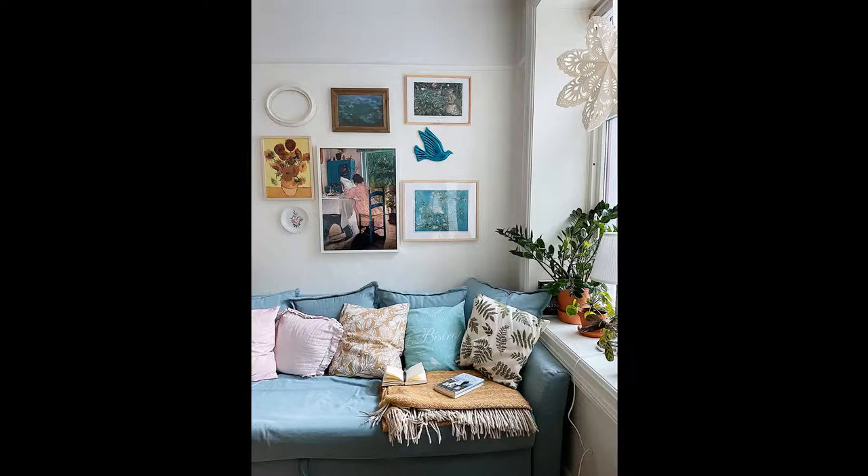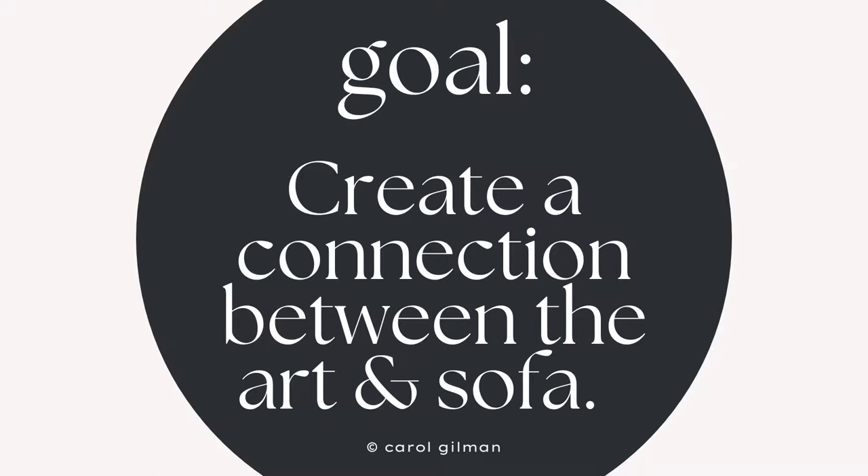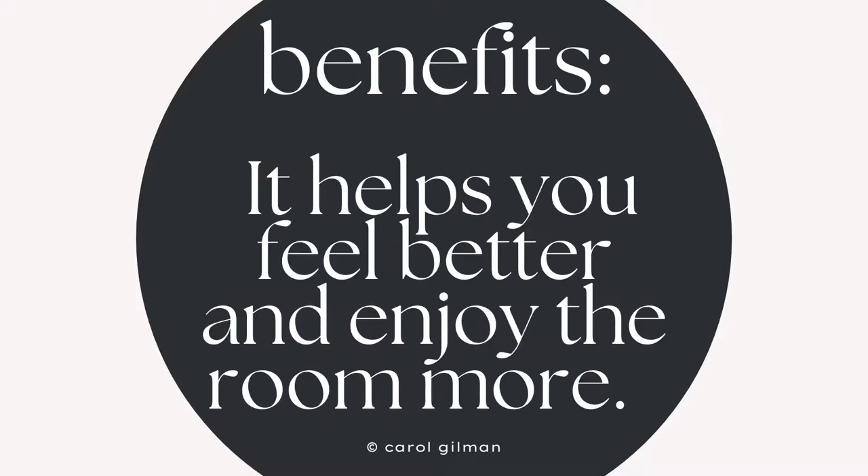When you're placing artwork above a sofa, it's different than just placing artwork in the middle of a big blank wall. The goal is to create a connection between the artwork and the sofa and the seating area. And why you want to do this is that you want to create a cohesive look.